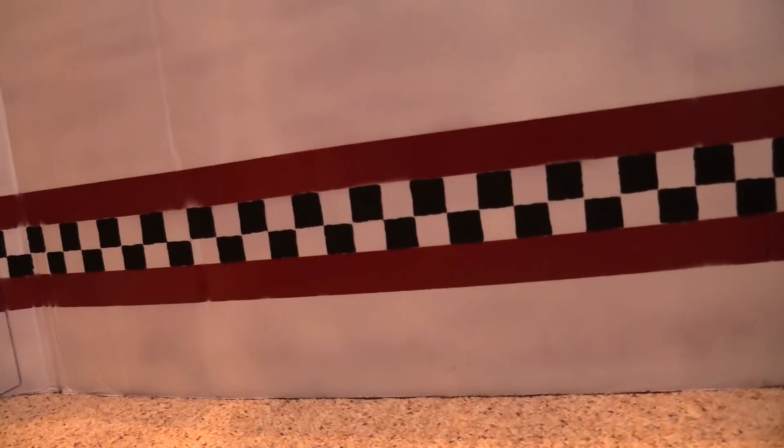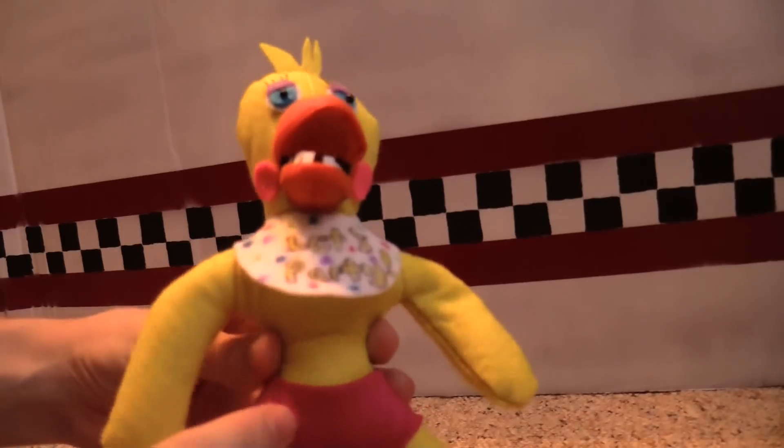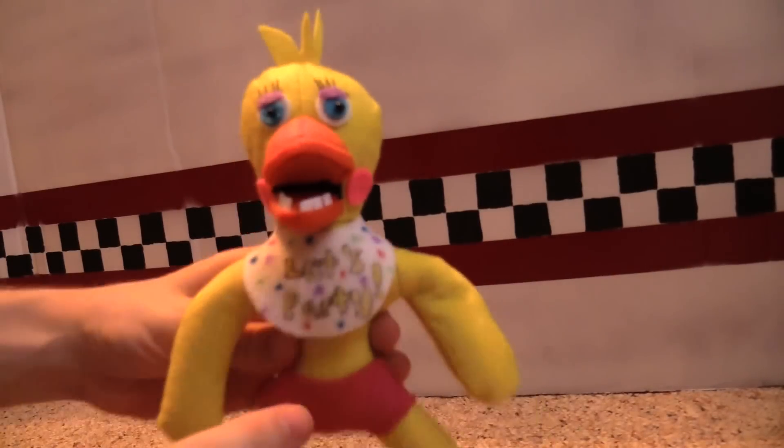Those were our Five Nights at Freddy's 1 plushes. Now I've also got some plushes from Five Nights at Freddy's 2. We don't have any from Five Nights at Freddy's 3 yet, so we may put out another video when we do. Here are your FNAF 2 plushes — first we've got Toy Chica. You can see Chica's got the pants and the 'Let's Party' bib.